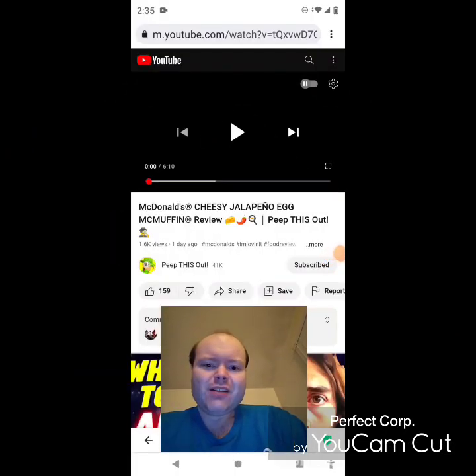Hey YouTube, it's Michael Lambert here. I'm back once again with another reaction video — this time reacting to Peep This Out. In this video: McDonald's Cheesy Jalapeño Egg McMuffin review. This is the new one he uploaded the other day and I'm going to react to it right now. If any notifications pop up during the video, I apologize and I will take care of them.